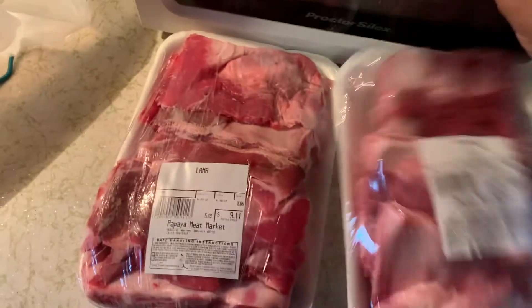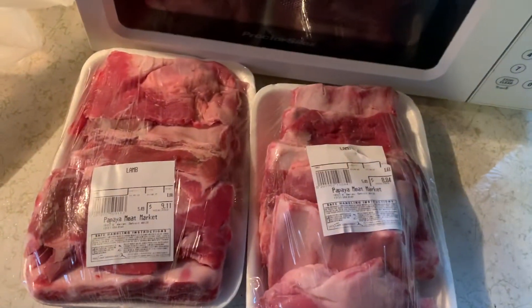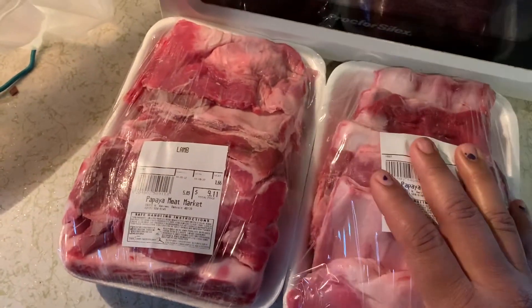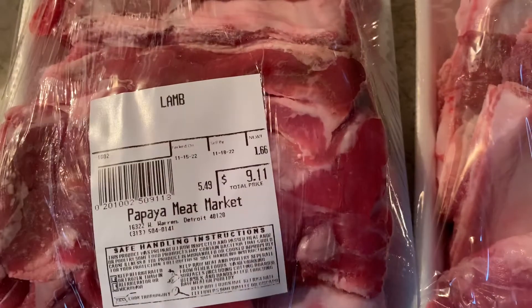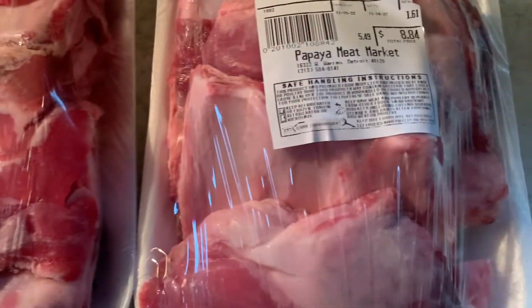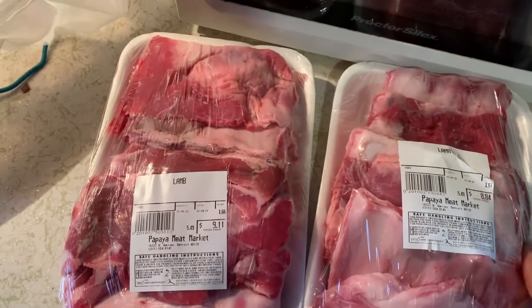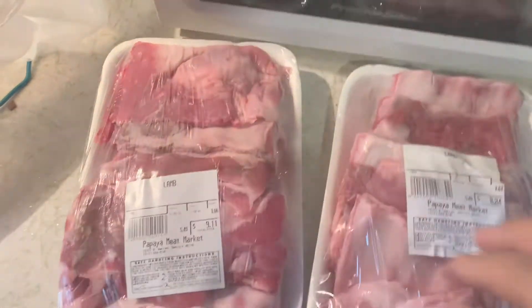Hello y'all, welcome back to another video. I'm not showing my face today — my daughter said my hair is a mess. So today I'm going to be making some lamb ribs, y'all. Some lamb ribs. This is what I'm about to make, so let's get it.